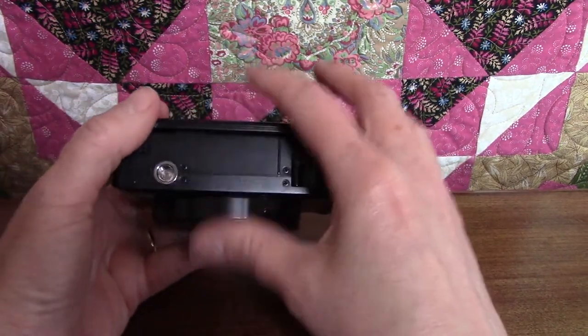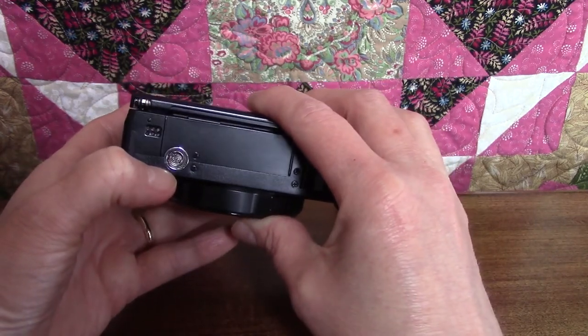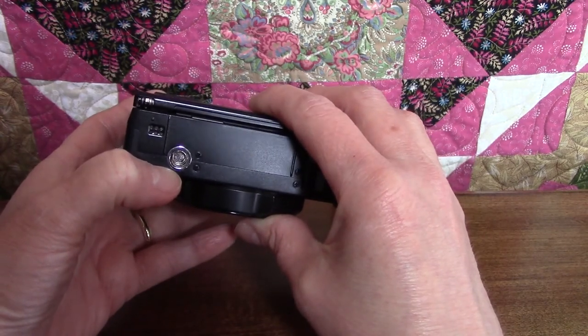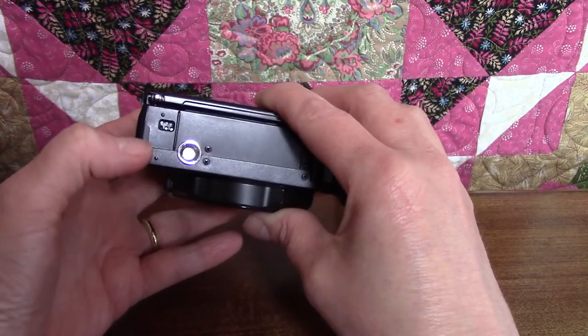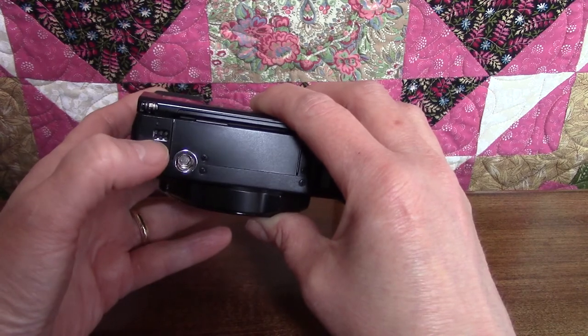The round thing on the bottom is a tripod socket. Tripods are great for holding the camera steady, especially in low light conditions when you need a longer exposure time or when you're shooting video. The little rectangle with the six dimples is the speaker.